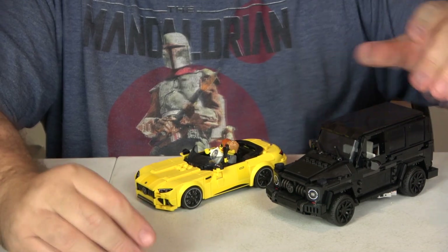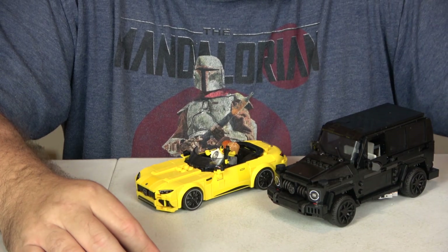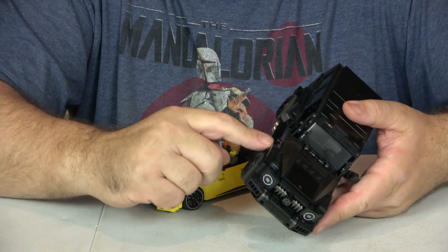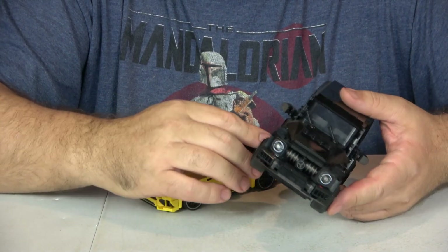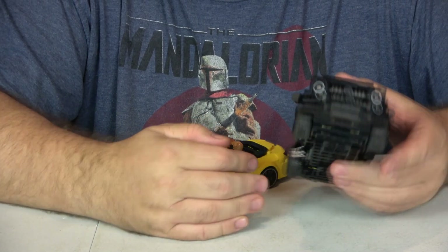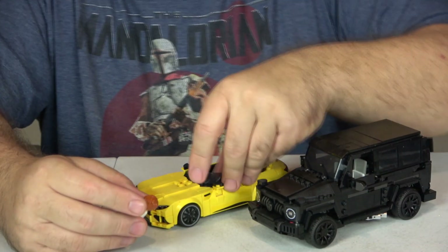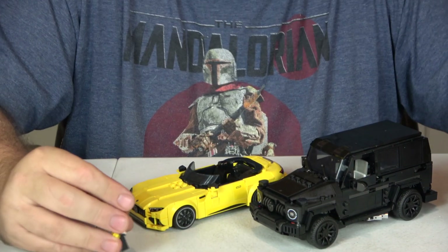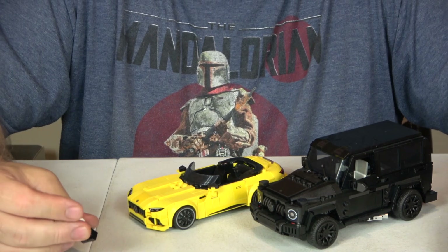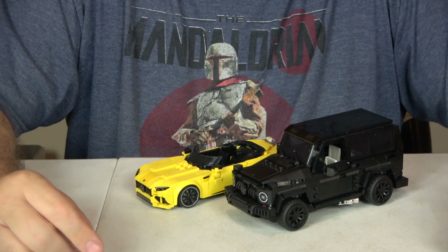Part out value — I'm going to give it a similar score: an eight. There are some wedge pieces I'm not really sure what I'd do with, but the fact that the fenders on this one are not one piece does allow a lot to be parted out, even more than a normal car. These tires aren't too bad — they're standard tires on both cars and would work well somewhere else. So part out value is an eight in my opinion. And if you average everything out, it's a 9.2 — one of the highest scores I've ever given to any set I've reviewed.